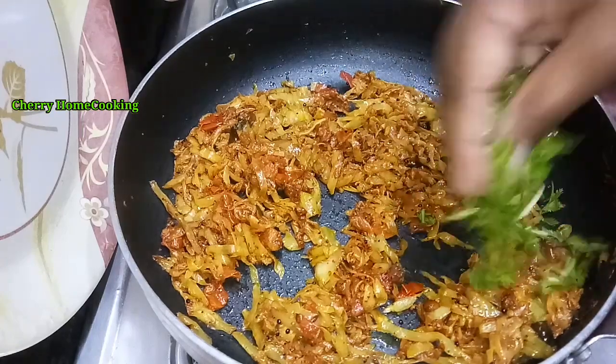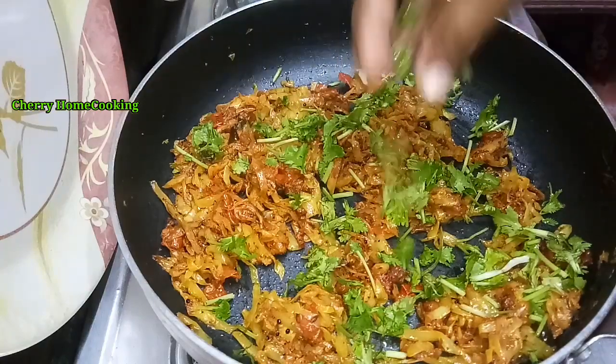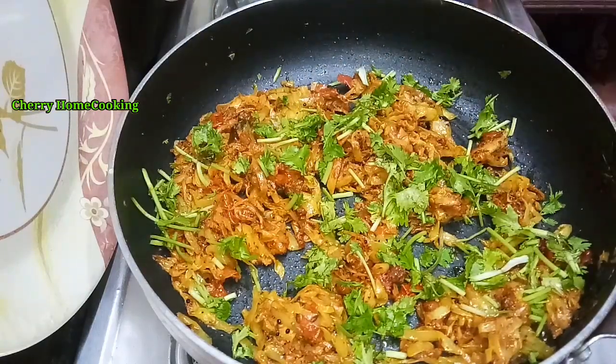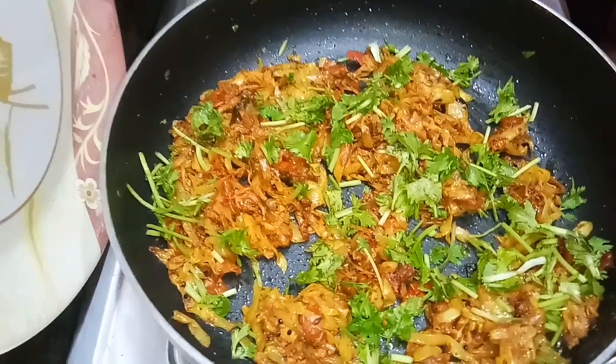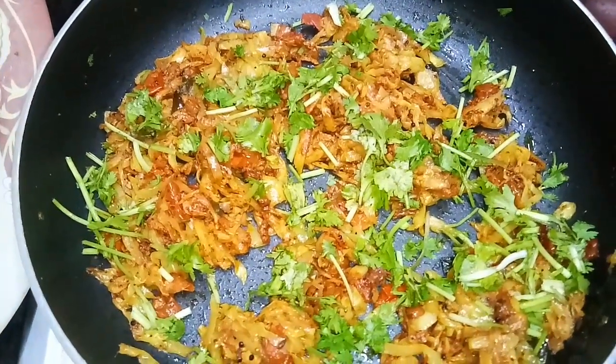I will mix it with a little flour and combine it with the cabbage and tomato. I will also mix it with rice and roti. Now let me add the bread and paste it.